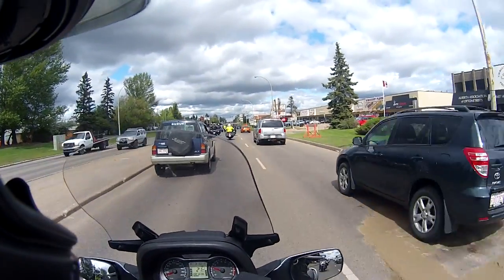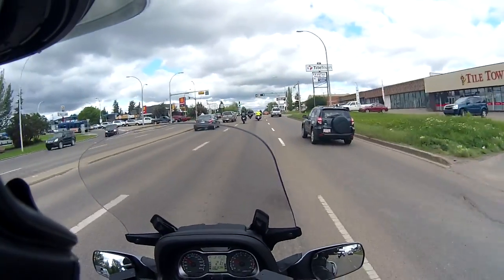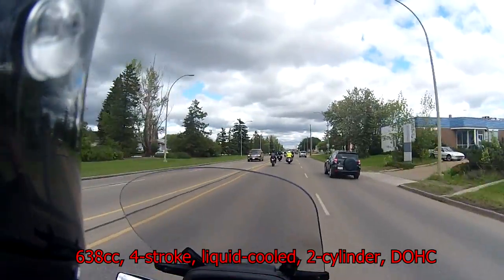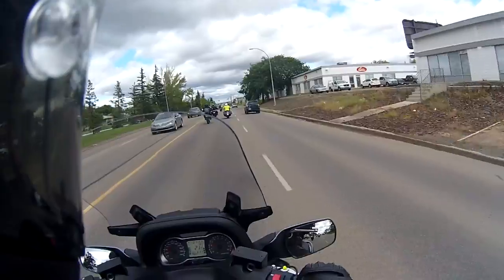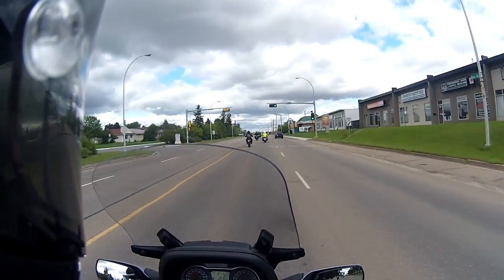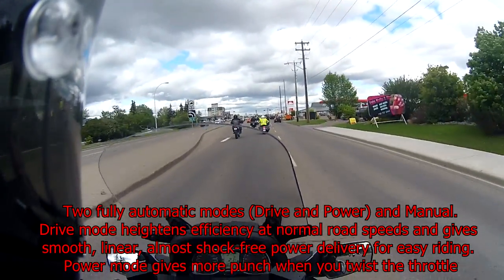I'll tell you one thing — I'm having a good time on it just because it's so different and weird to me. Let's open up the throttle a little bit here. Wow, she goes. I don't know what engine is in it other than it's 650cc — we'll annotate the information below. It's going to be a very informal review because they suggested I just get on and try it out. This thing is comfortable. Does this thing go? And I haven't even put it in power mode yet.